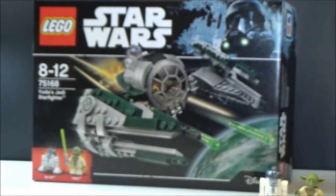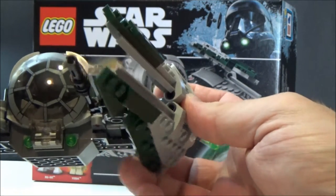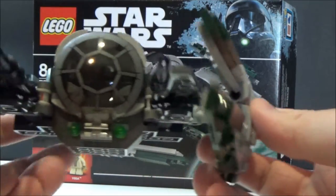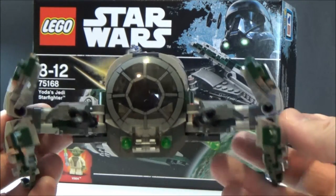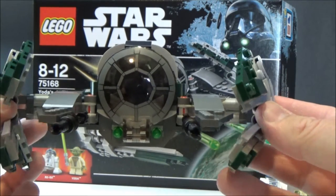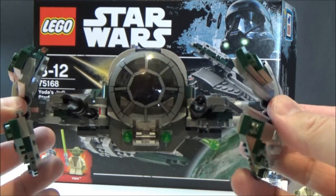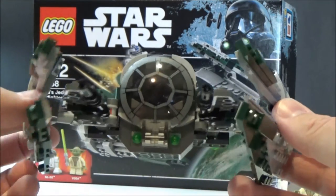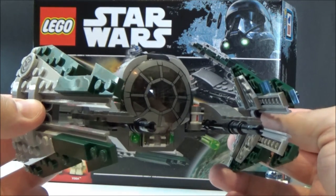Onto his starfighter. We saw this starfighter at the end of the Clone Wars with the lost missions, where Yoda goes with R2 on a bit of a force adventure. They were a great bunch of episodes — basically Yoda's awakening that there was more to the force and more to the Jedi than winning the war, and that's sort of his turning point to becoming the Yoda we meet in The Empire Strikes Back.